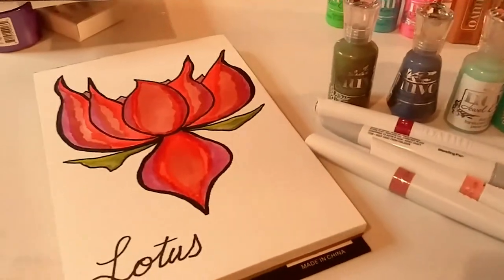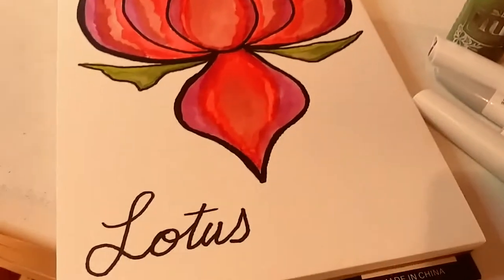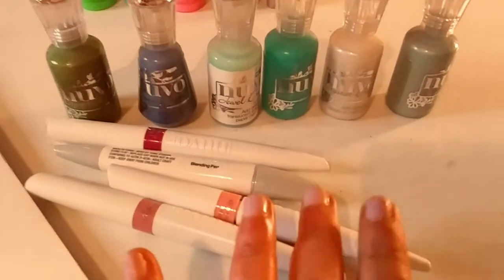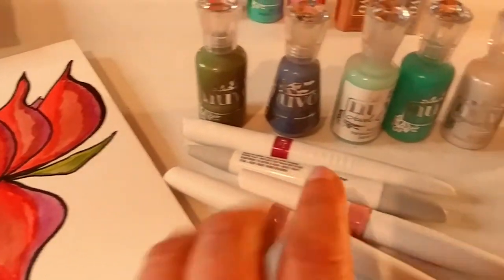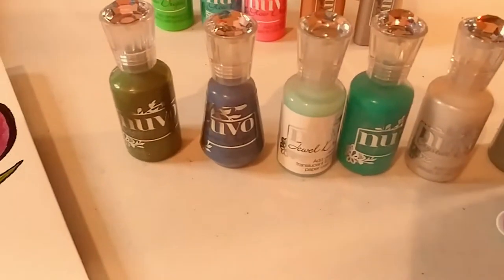So this is a drawing of a lotus. I was experimenting with my new Aquaflow markers I got from Tonic and these beautiful colors. And I got this watercolor paper from Amazon, and I am really, really loving using these markers.